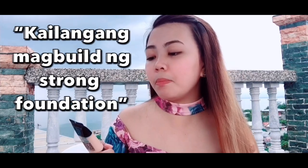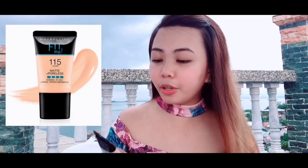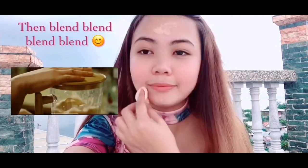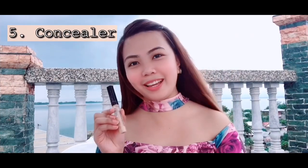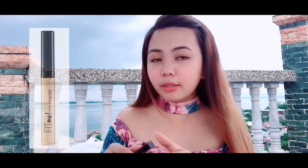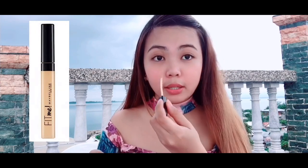I'm using the Maybelline Fit Me in 115 Ivory. I like the small pack because it's easy to bring along — very handy. Next, of course, I apply the concealer. I'm loyal to Maybelline — the Fit Me at number 10, which is light. This was actually the recommendation of the sales lady.